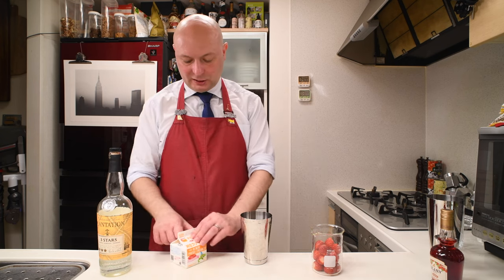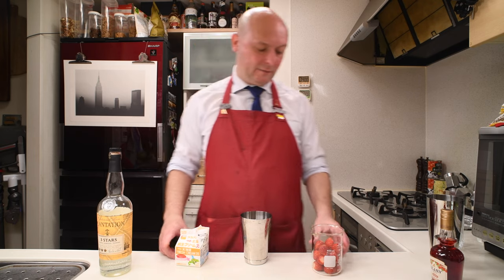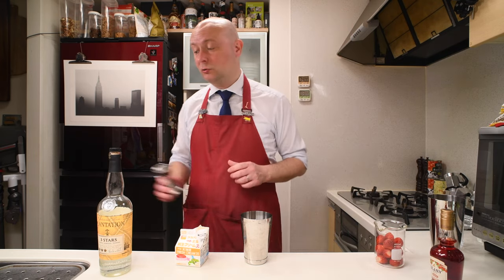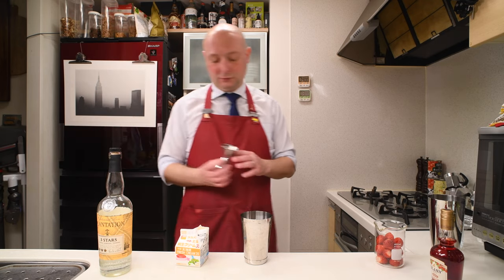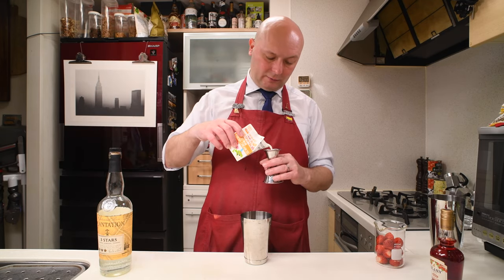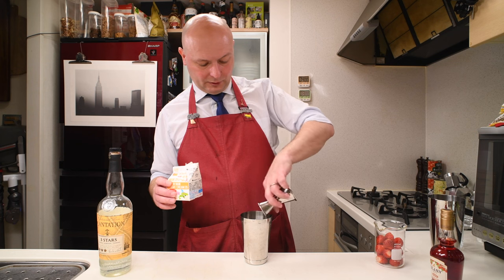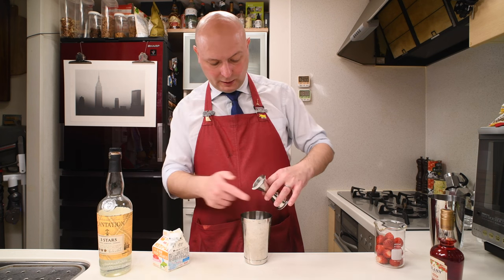Now we're going with 15 ml of cream, kind of heavy cream. I'm using a 35% fat cream, which is lighter than what I usually use, because the recipe calls for a single cream or half and half. So this is a bit lighter in fat content, and only 15 ml — I hope it's enough.